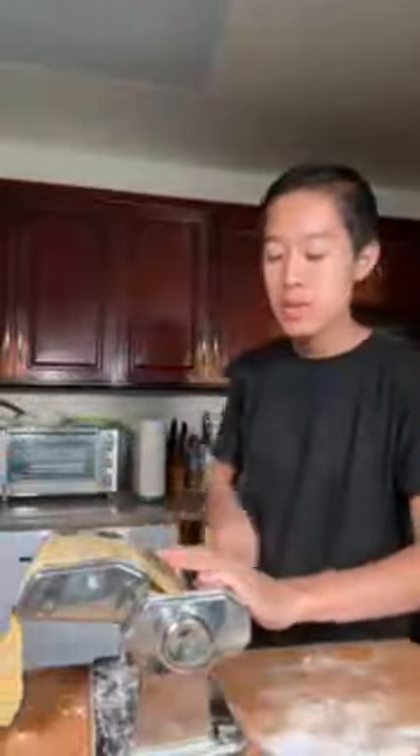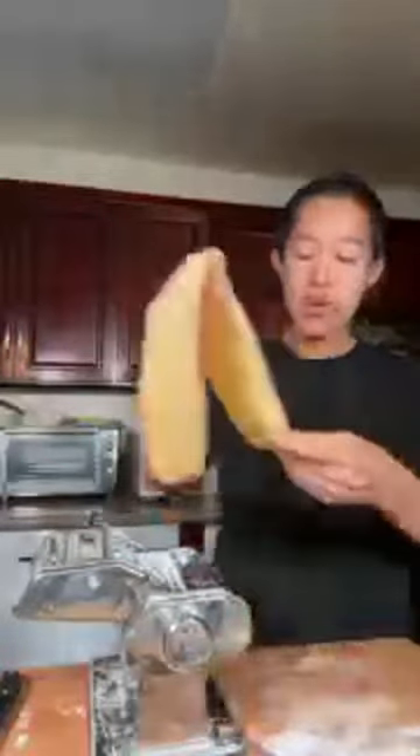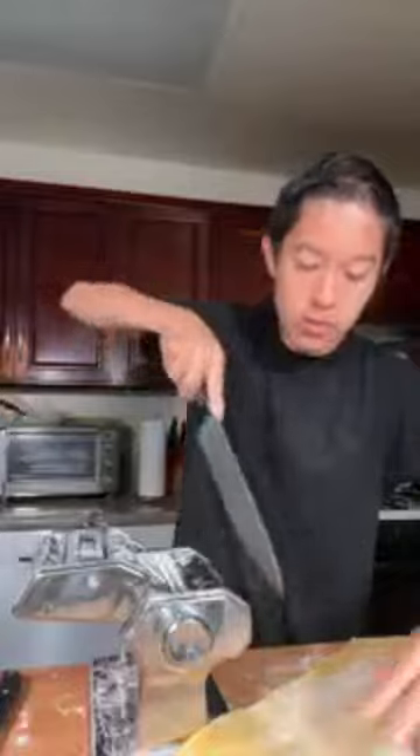Right about now I'm going to add a little bit more flour and run it through the thinnest setting. Sometimes you'll have to play around with the thickness - you might have to roll it through a setting two to three times, or sometimes just once, depending on how hydrated your dough is and how thin or thick it is. Then just cut this in half so it's a more manageable size.